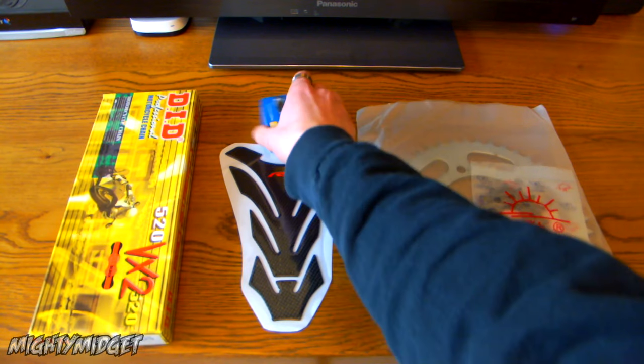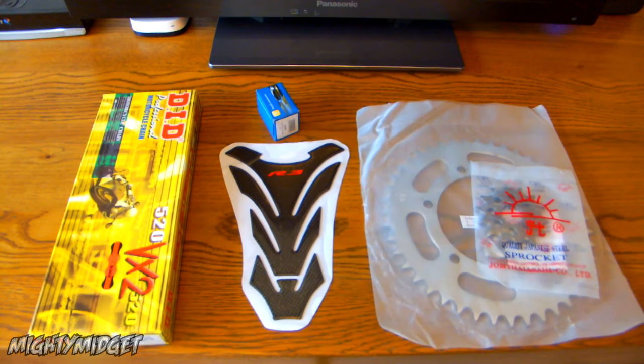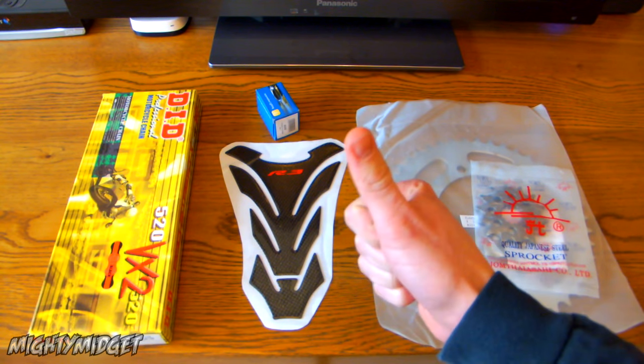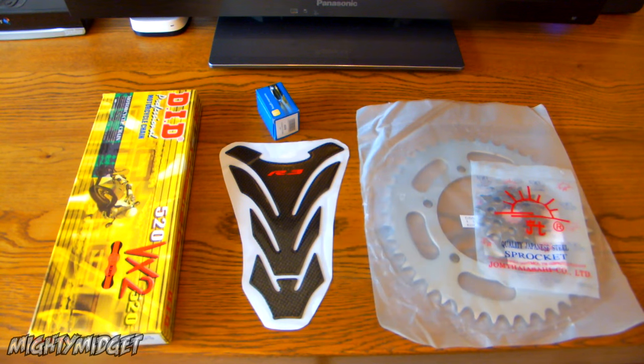What's up guys? So this is what I got in the post today. Apart from this, I had to go pick this up — I'll explain. We'll do a little unboxing because why not? Stufly R3. Let's do this.